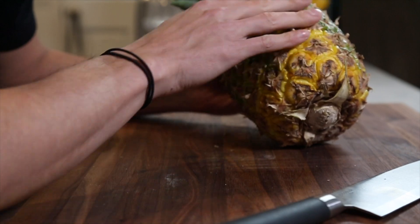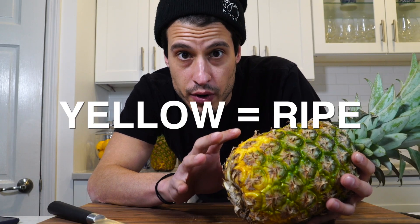Pineapples. Delicious, juicy, tropical summer fruit. How do you shop for it? At the bottom, you want to see this yellowish kind of creeping up into the green. That means it should be pretty ripe.